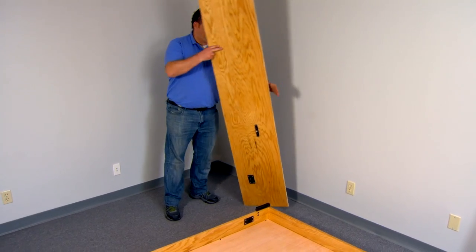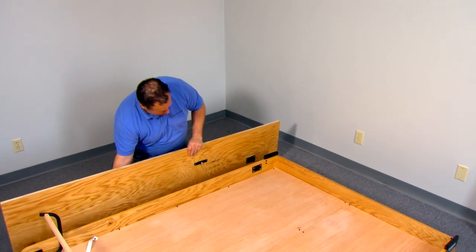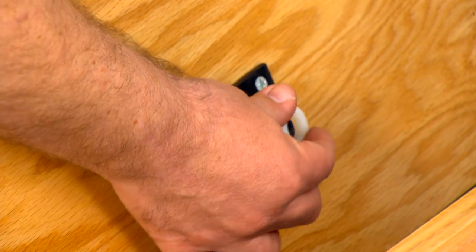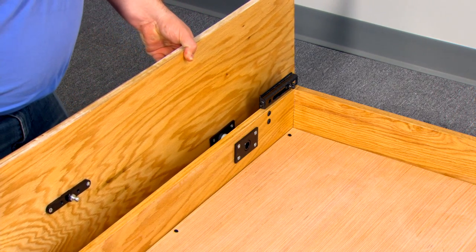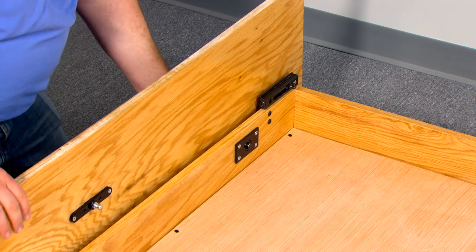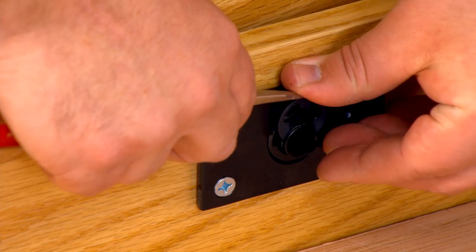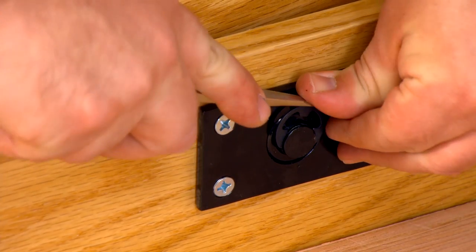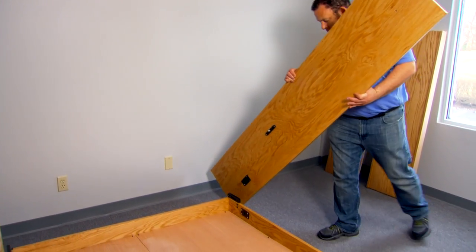Lay the left vertical on its finished edge with the mounted hardware side facing the bed face panel. Slide a plastic washer onto the pivot bar. Slide the pivot bar into the pivot hole in the left side of the bed face panel until no gap remains between the side of the bed face panel and the vertical. Snap the metal E-clip into the groove at the end of the pivot bar. Repeat these steps on the right vertical.